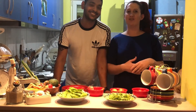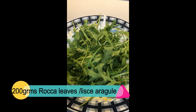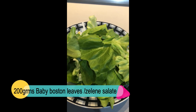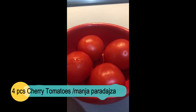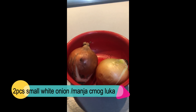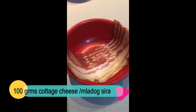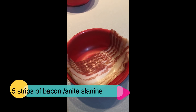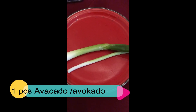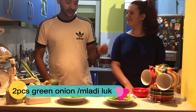We'll make it in two languages, English and Serbian. Ingredients: 200 grams of rocca leaves, 200 grams of baby Boston leaves (zelene salate), four cherry tomatoes (manja paradajza), two small white onions (dva bela luka manja), 100 grams of cottage cheese (mladog sira), five slices of bacon (slanine), one avocado, and two pieces of green onion (dva mlada luka).